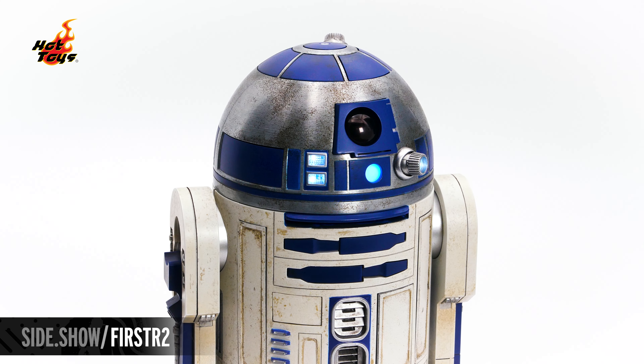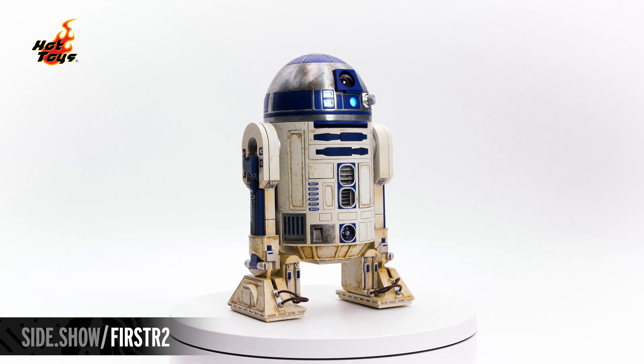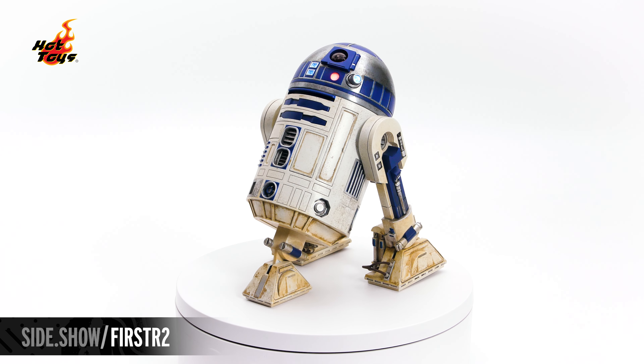The process status indicator lights sequence in color and the logic display also moves in sequence. R2 can stand on his two legs at seven inches tall or lean back with his retractable center tread leg as he appears while rolling in motion.